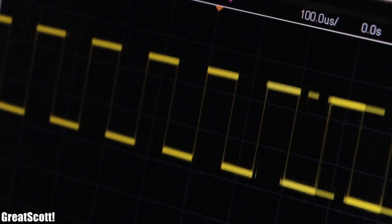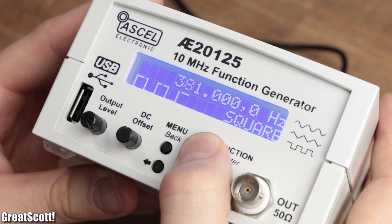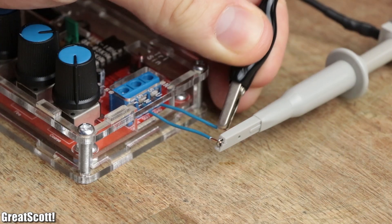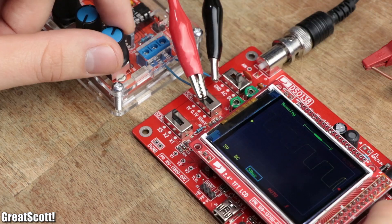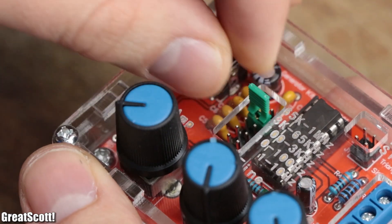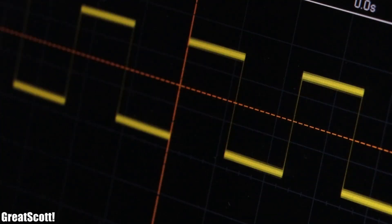Connecting to an oscilloscope is mandatory to adjust the waveform, since in contrast to my old function generator, this kit does not come with a screen. And of course you don't need an expensive oscilloscope like mine — a cheap oscilloscope kit also does the trick. We can change the frequency range of the square wave by connecting different timing capacitors to the IC through a jumper.